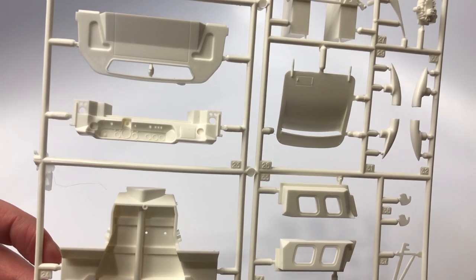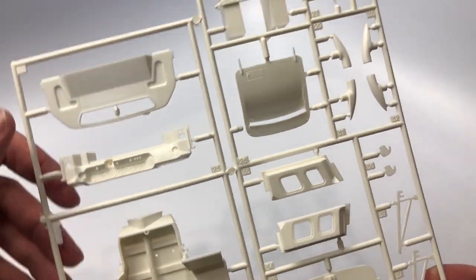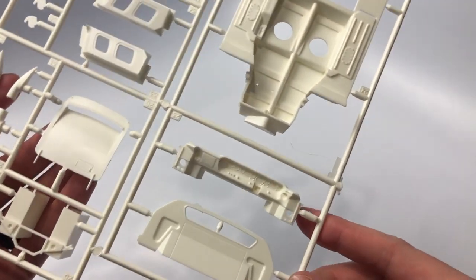The dashboard is well detailed and can definitely make this kit stand out if done well, given the size.